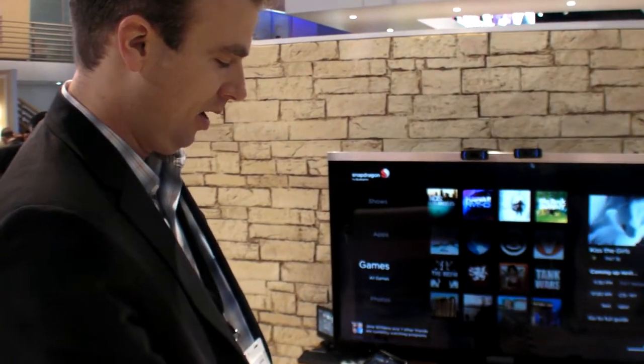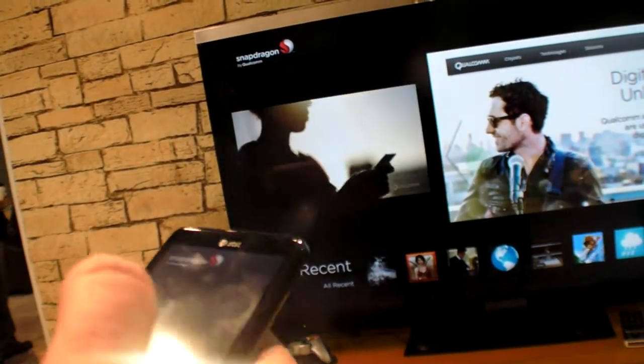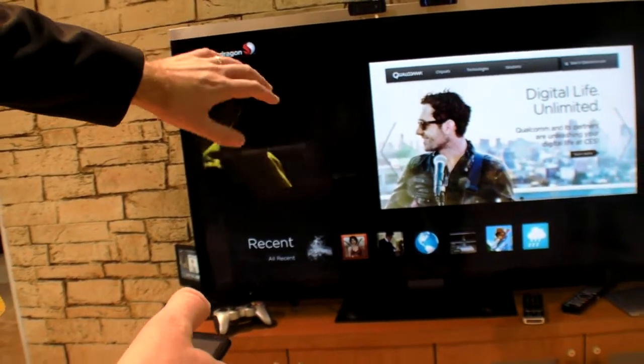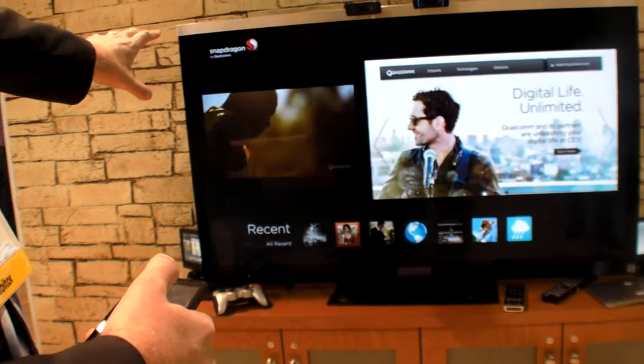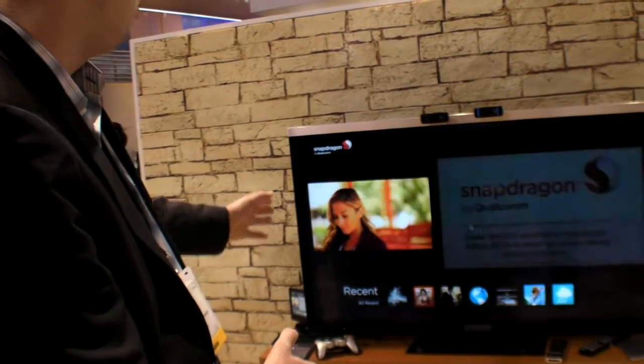In theory, any smartphone with the same chip could do this via HDMI output, since it's the same chip used in many tablets and smartphones. The UI here has been customized for the big screen experience. This is not Google TV — it's Android-based, with a custom UI built on top of Android. The chip's performance enables multitasking, such as a split screen showing video playback alongside a browser, or a video together with a high-quality game.